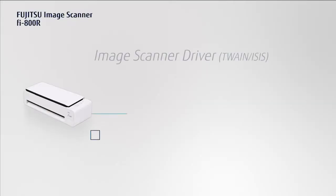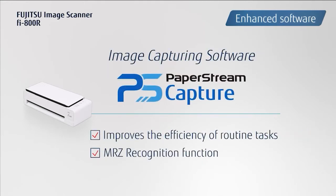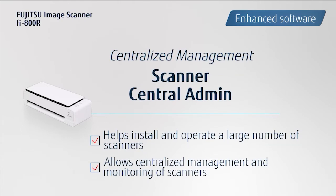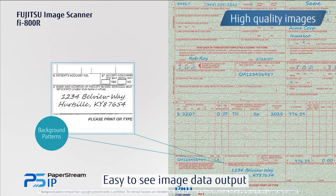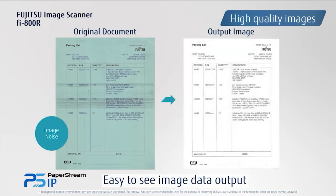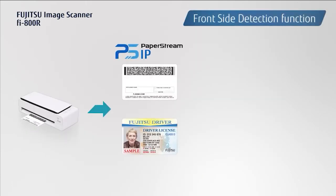Now you can confidently scan batches of mixed sizes and formats and reduce customer waiting time to the bare minimum. The Scanner Driver, PaperStream IP, the Capture Software, PaperStream Capture, and the Scanner Central Admin are all bundled in the standard package. Scanned images are automatically optimised with PaperStream IP's advanced image processing functionalities.